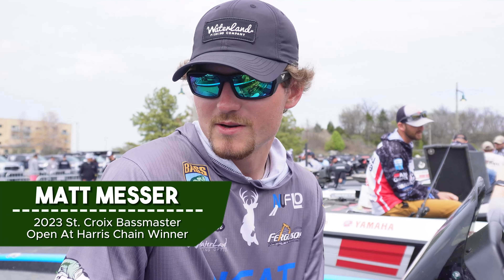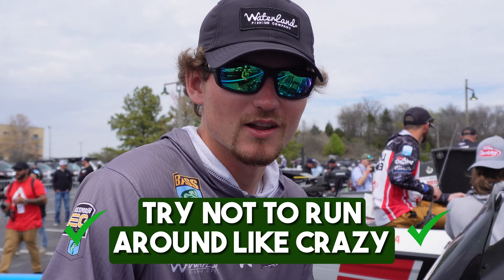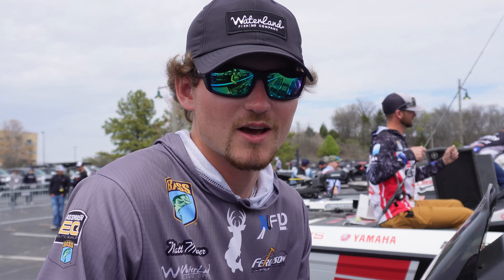Hey guys, this is Matt Messer, Bassmaster Classic qualifier. When you're first getting in the boat, the biggest thing is try not to run around like crazy — just slow down, keep your head about you. Boat position is a big deal; don't get right on top of everything you're trying to fish. Back off of it and really take your time, just pick places apart.